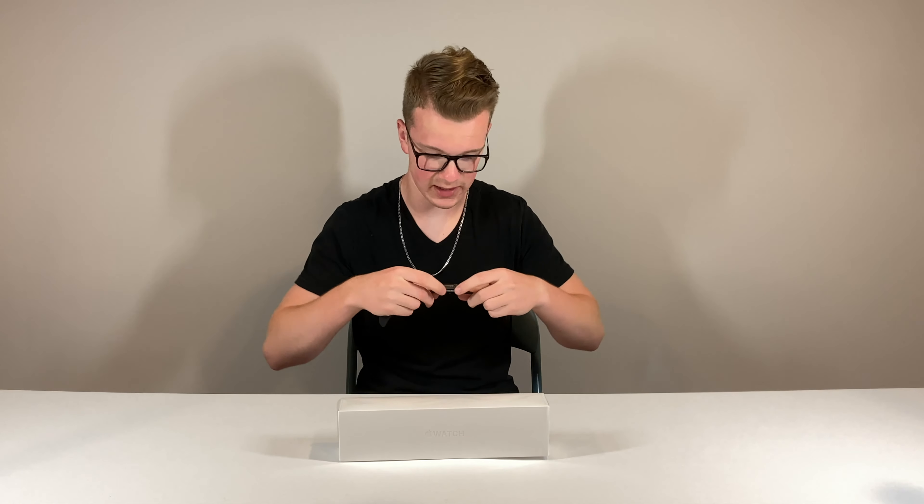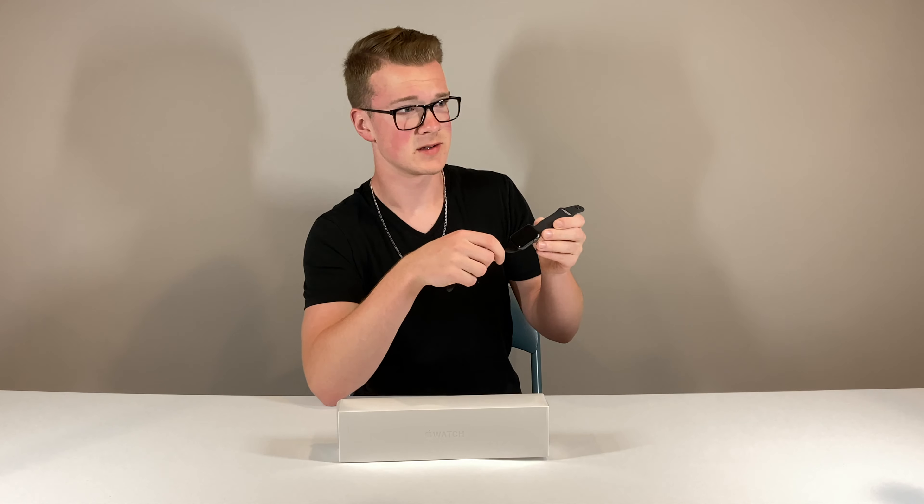The other day I woke up and it wouldn't turn on. I put it on the charger, I tried holding these two buttons and nothing. And your boy doesn't buy AppleCare — he lives a risky life. So I took it to Geek Squad and they couldn't even run a diagnostic on it. They said either it's the battery or it's the logic board that just shorted out.